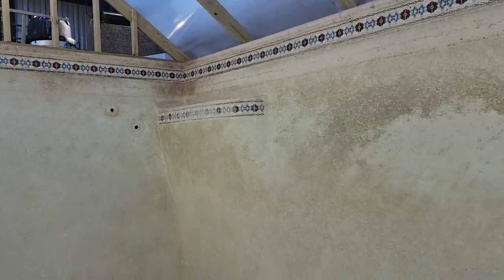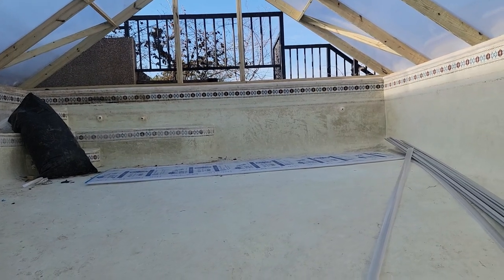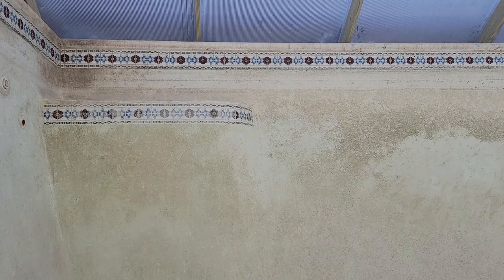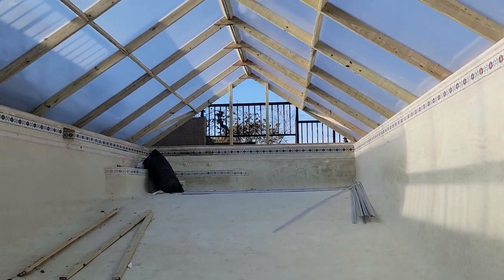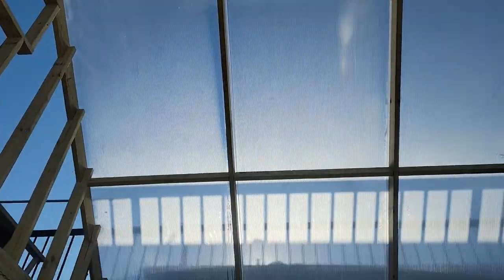I want to give you a quick overview of the project. This swimming pool is roughly 20 by 40 feet — 18 by 40 feet on the interior. It has a shallow end and a deep end. Walking down to the deep end, the water level was nine feet deep, so we probably have another 10 feet from that mark, and the roof we put on is seven feet tall. So on this deep end I've got roughly 17 feet to the top.